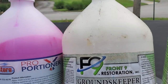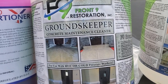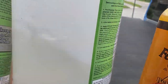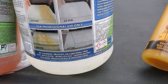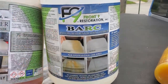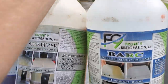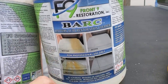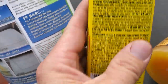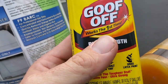F9 Groundskeeper — it does work. I've used it on deep oil or tire stains on driveways. F9 BARC is a great product. I use oxalic acid first, and if that's not touching it, I grab the BARC. I go to oxalic first because it's about two dollars a pound versus forty dollars a gallon for BARC — I'd rather start with the cheaper option.